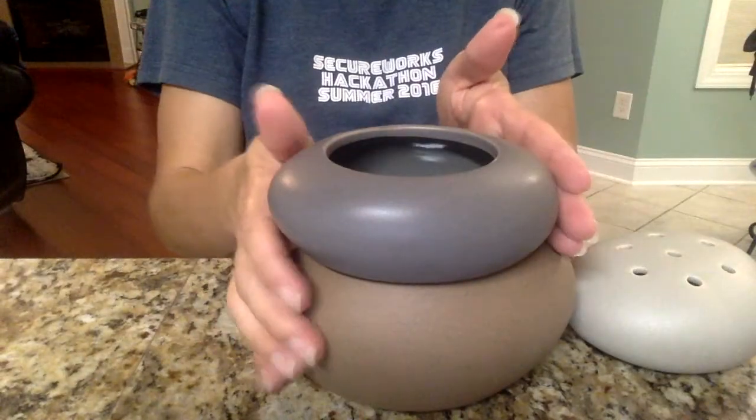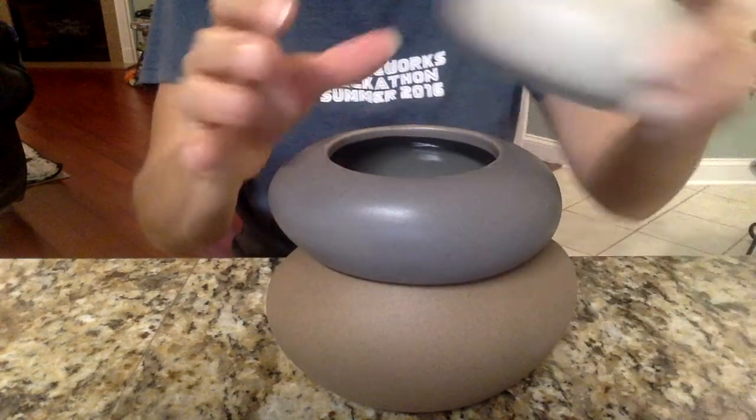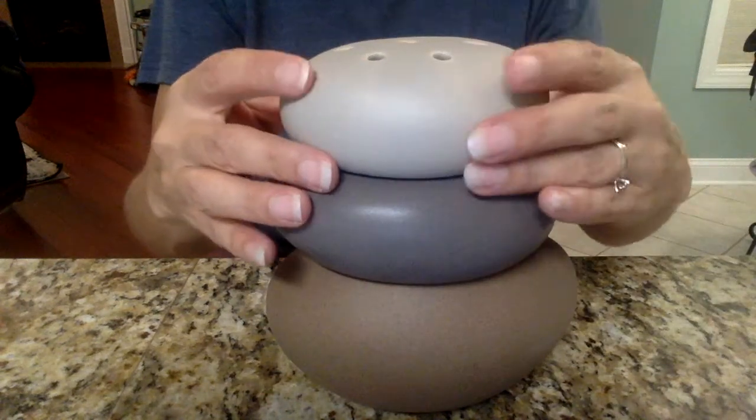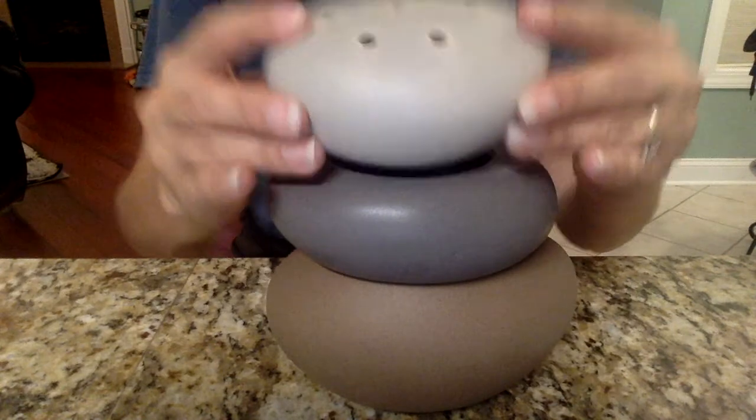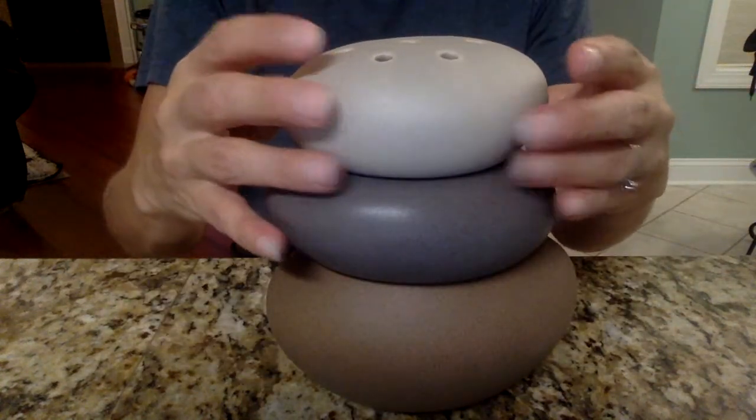This happens to be one of our three-piece warmers. There's the dish for the wax — here's the bottom part, there's the dish, and then it has a decorative top. There are holes in the top so that the fragrance oils from the wax can come out.